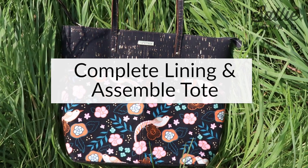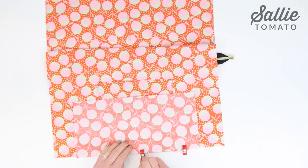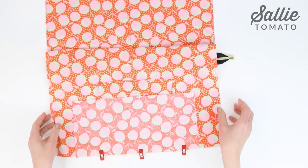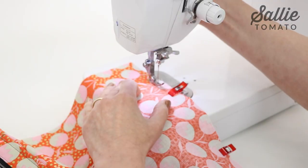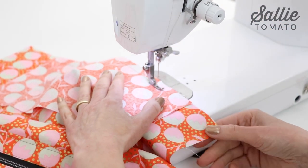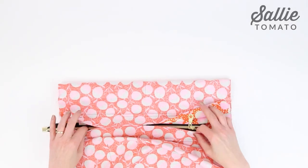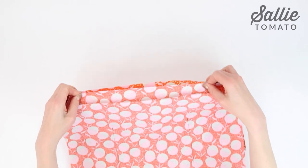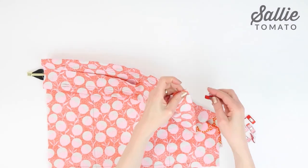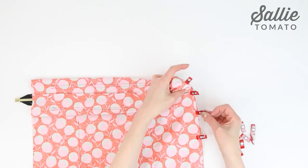Add the lining base piece to the bottom of the front and back lining panels following the same steps used for the exterior tote, this time using half inch seam allowances and omitting the topstitching along the base. Remember to leave a five to six inch opening along one base seam for turning the bag, as well as taking that little clip into the lining panel at the back stitching of the seam.